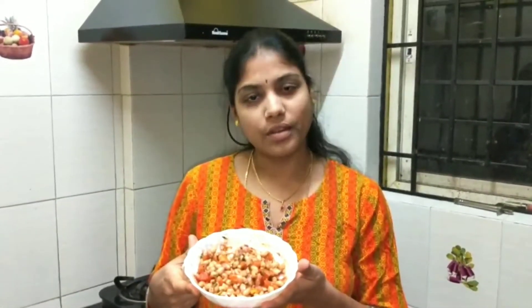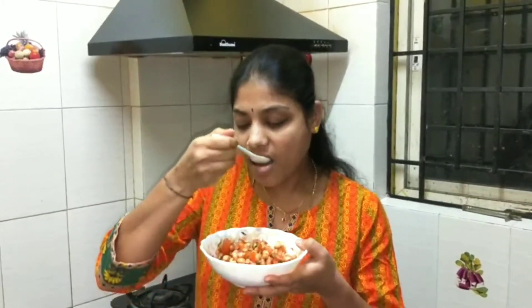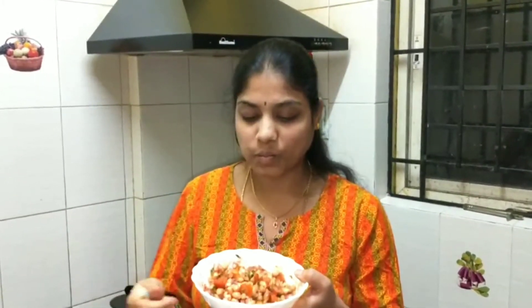If you want, you can taste it so you can adjust a little more to your liking. I put the flavor in to my taste.